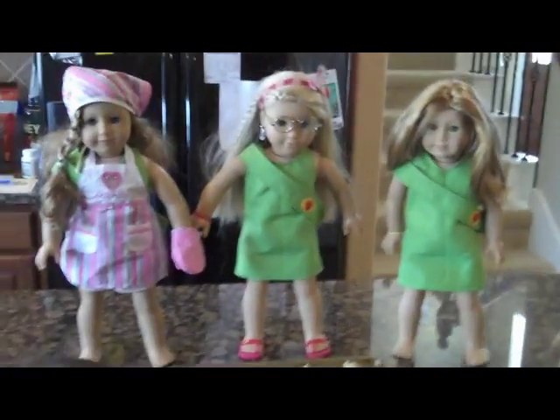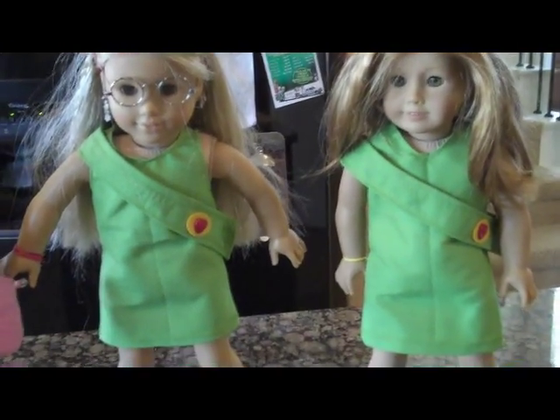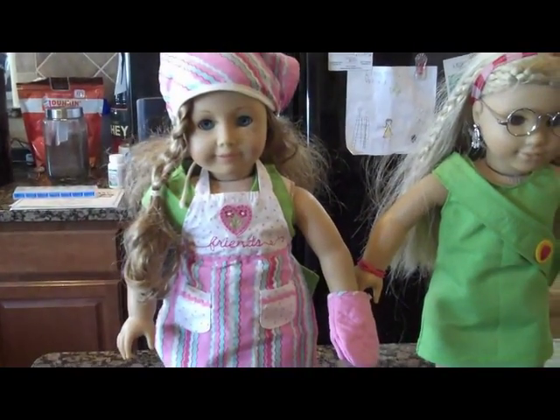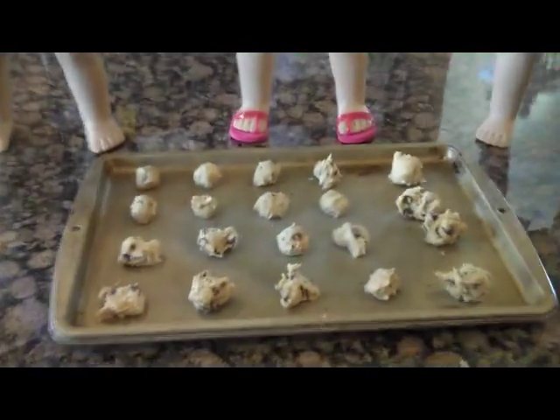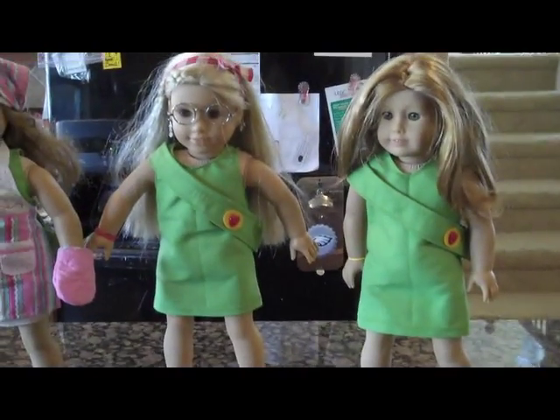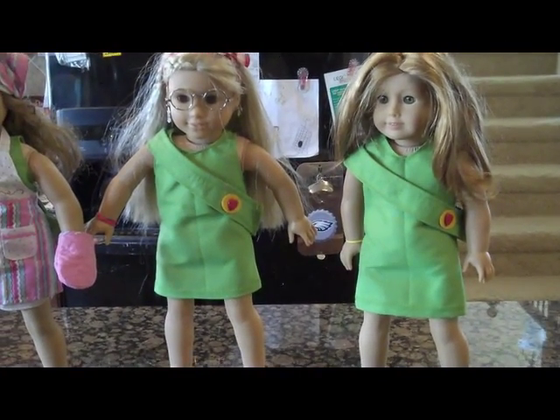Here are our dolls. Mia and Julie are selling cookies while Nikki is cooking and filling in orders. And we're making chocolate chip cookies and peanut butter cookies. The peanut butter ones are in the oven, and we'll show you those when they're done. And their team name is The Green Girls, and they've already earned their friendship badges.